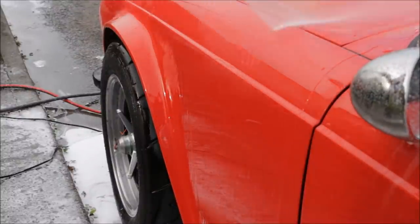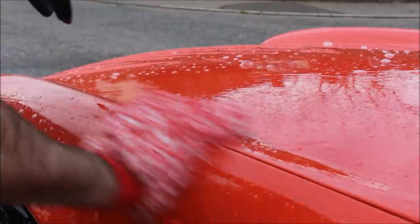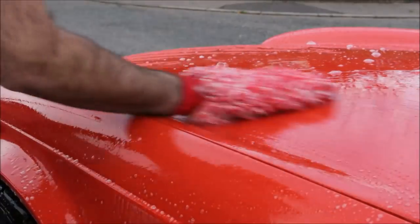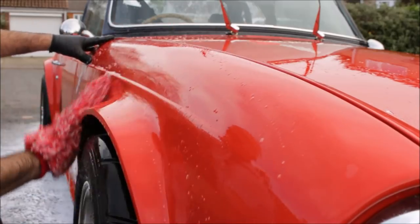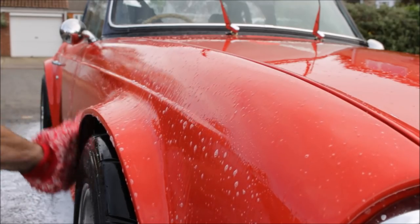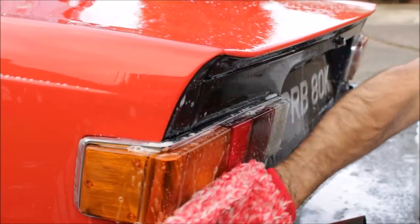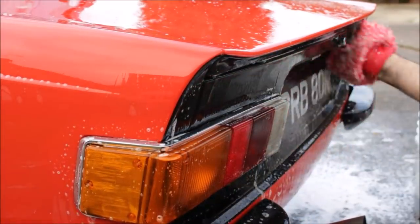Rinse down, then moving on to a two-bucket wash — ODK Jet Shampoo for this one. There's a lot of lubricant in this shampoo and it produces some really good finishes. All finished off, rinsed down again and then dried.